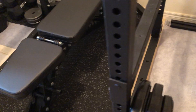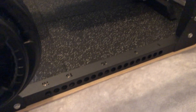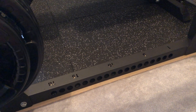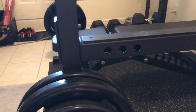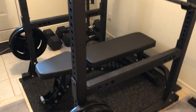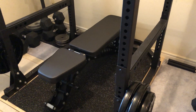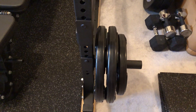One thing to mention: this rack is a flat-foot rack, as you can see here, so there are contact points all along the floor. It's extremely stable and does not need to be bolted down. The entire rack weighs about 250 pounds. I've done weighted pull-ups, weighted dips, and squatted and benched some heavy weight — nothing was moving.